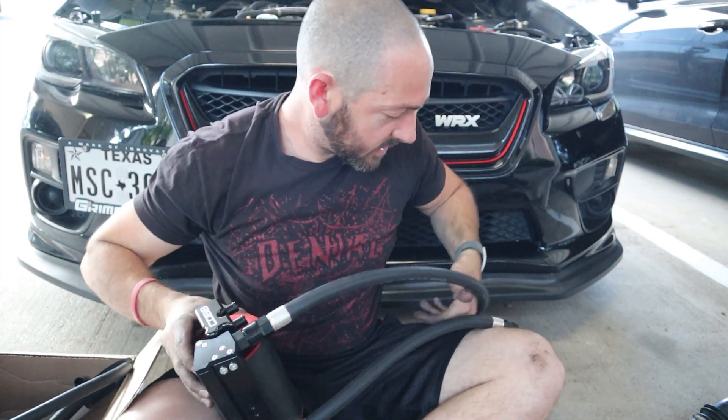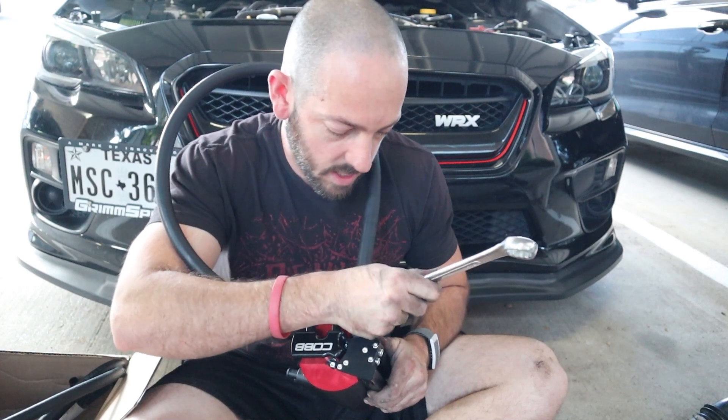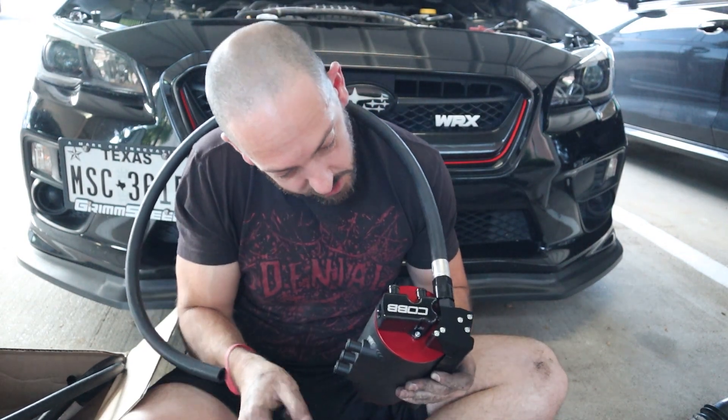I wish I had some AN wrenches so that I didn't scratch this up, but that's pretty tight.